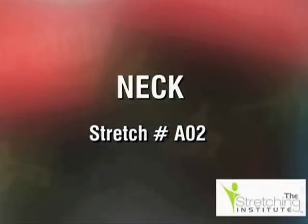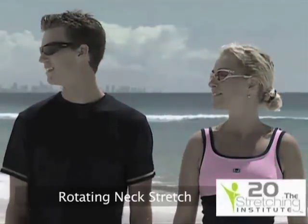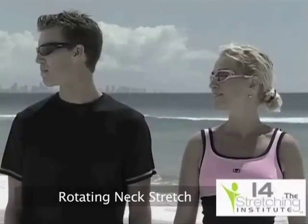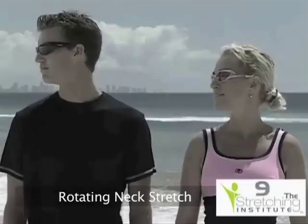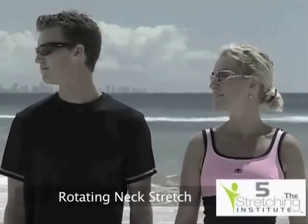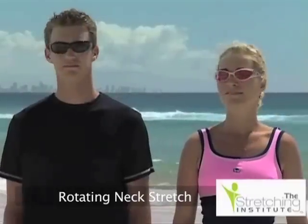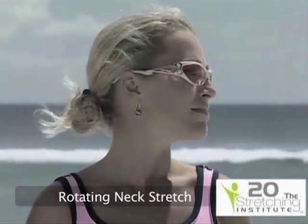Stand upright with your shoulders still and your head up. Slowly rotate your head so your chin points to your shoulder. Hold for a few seconds. Slowly rotate your head back until you're facing straight ahead. Repeat, rotating your head in the other direction.